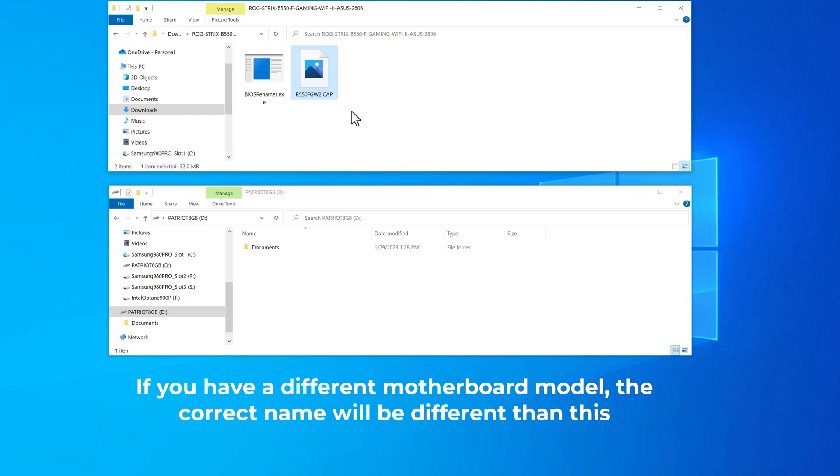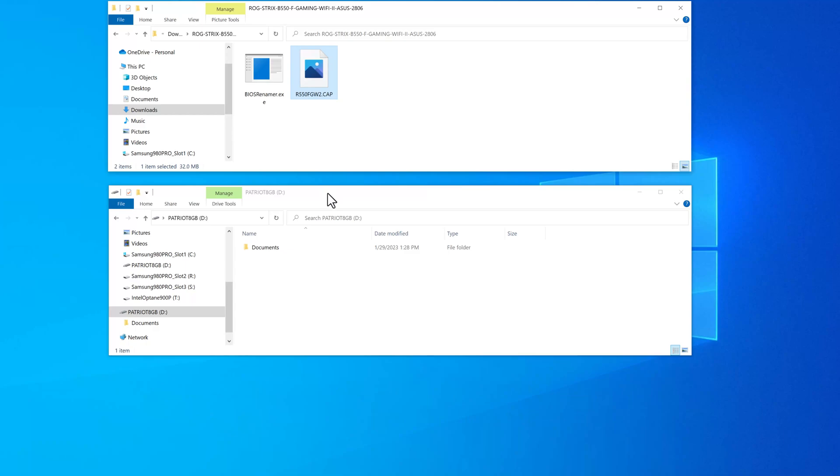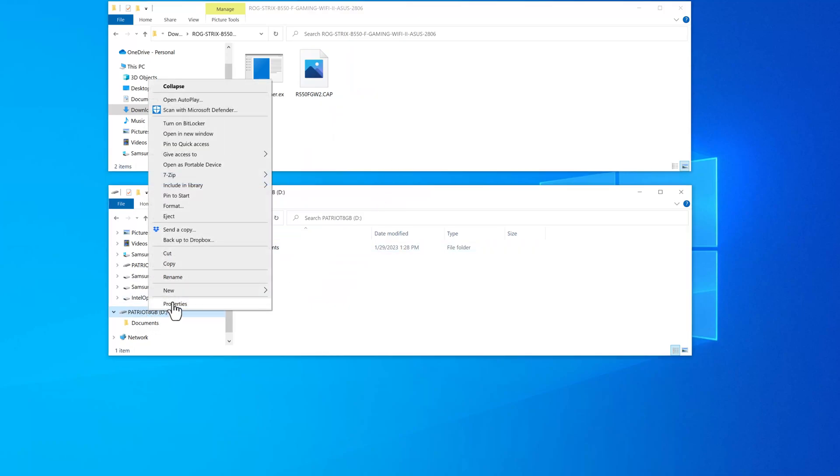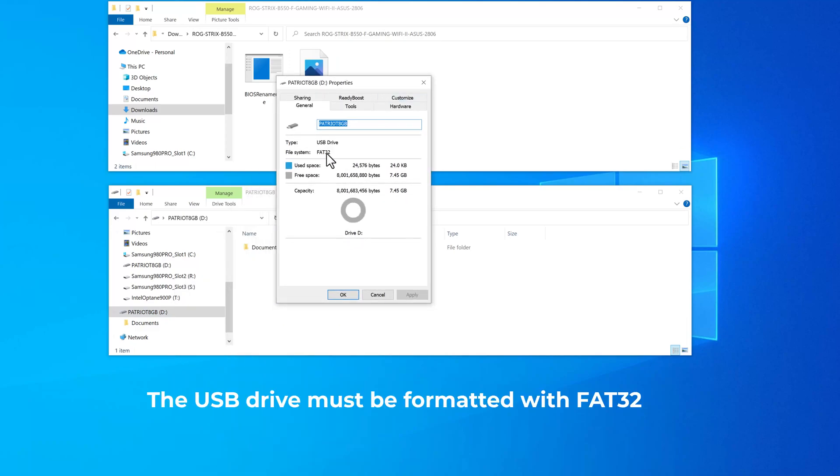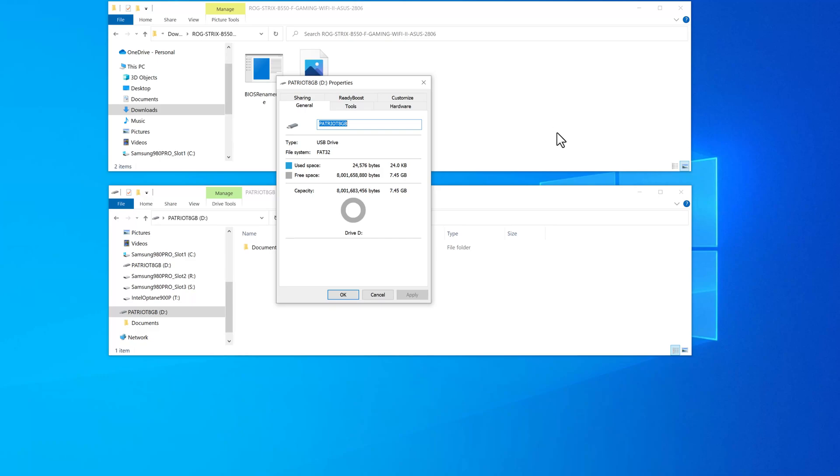The next thing to do is have a small USB — preferably a USB 2 flash drive. What you need to do is copy the file to the root of that flash drive. But before I do that, I want to show you something else you need to check: go into that flash drive properties and make sure it's formatted in FAT32 — not exFAT, not NTFS. It has to be FAT32, or this won't work.